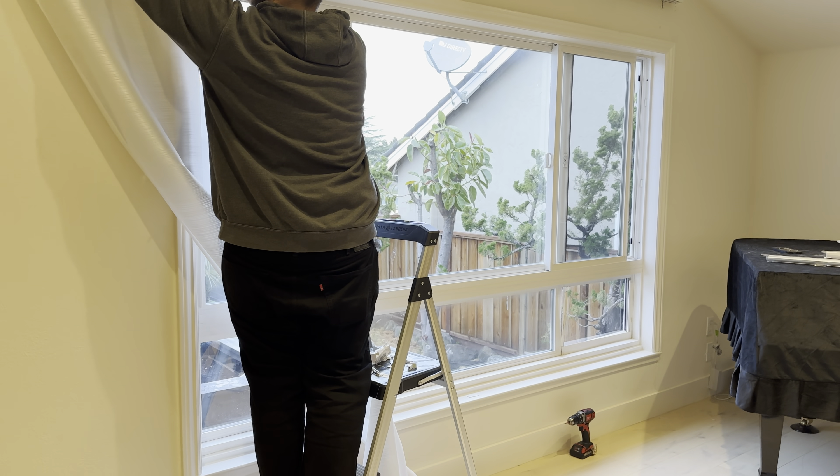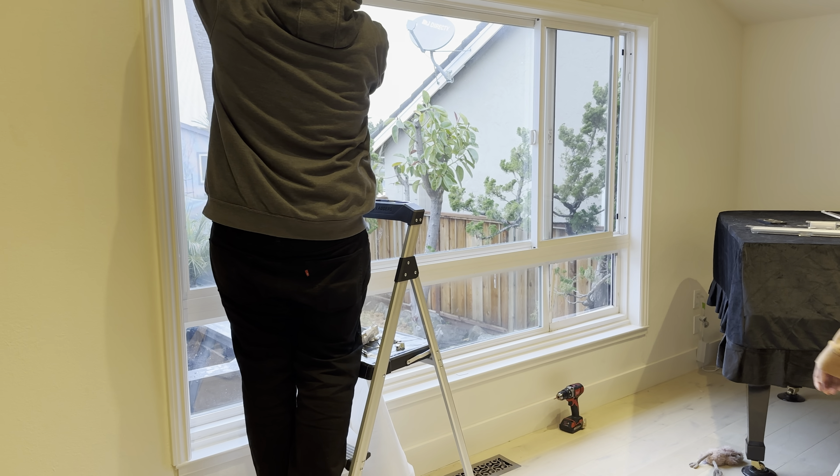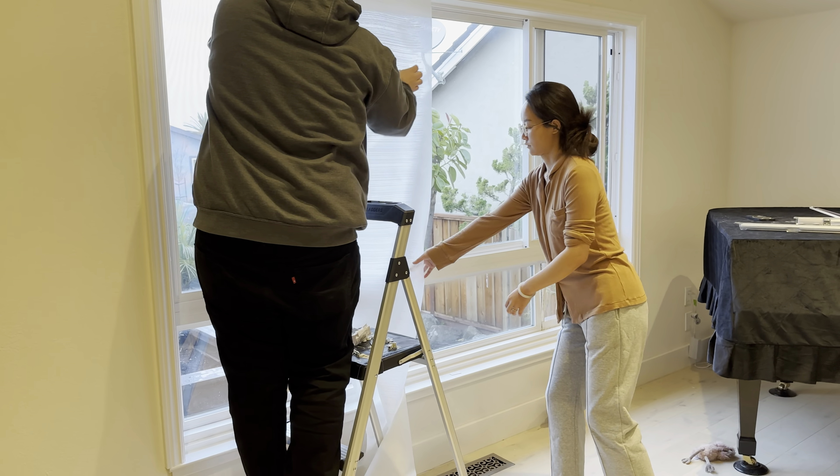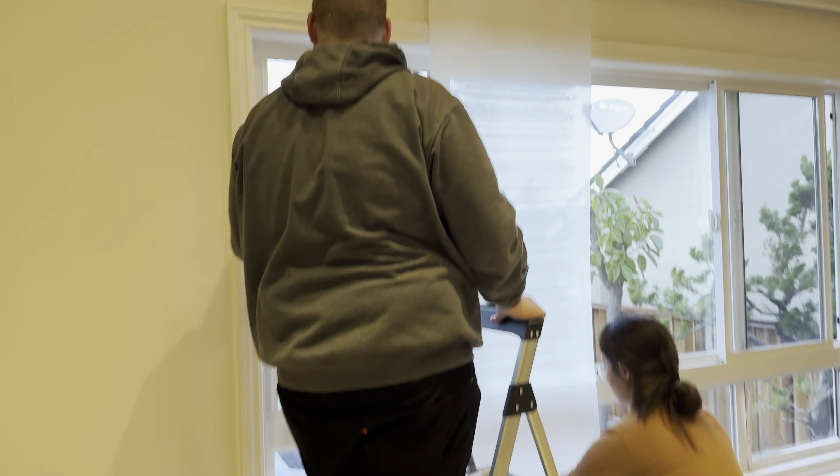You want to go inside first? Wow, that's beautiful. That looks good. Yeah.